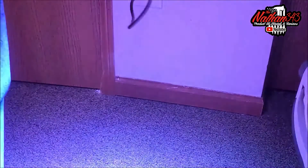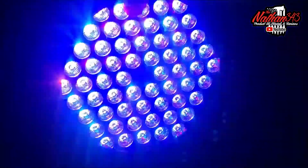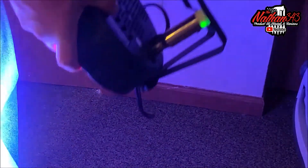You can run this over a thousand feet. We have some video coming up about how extremely bright these are — really, really bright. As long as you have your DMX channel set, it will work.